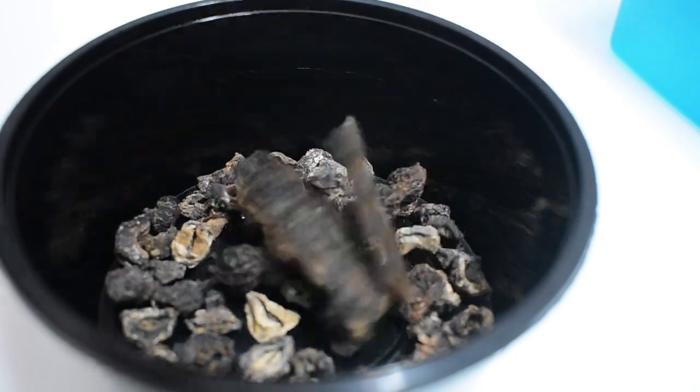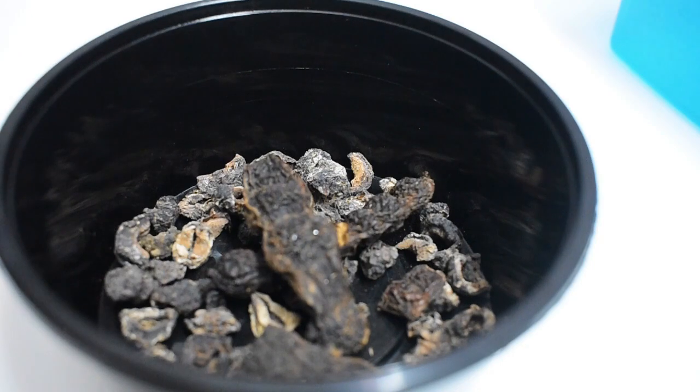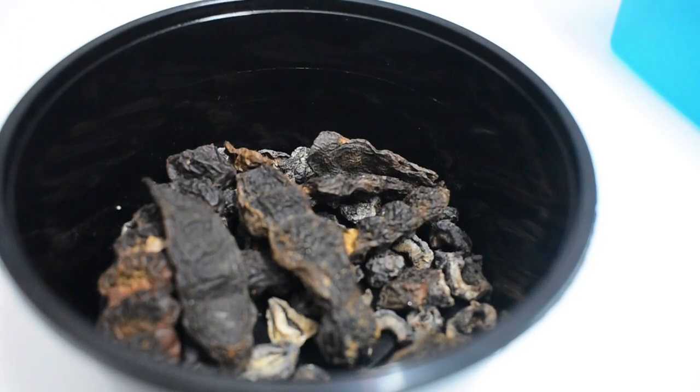The next ingredient is shikakai, a traditional natural cleanser. You would be surprised to know it has many hair benefits. It makes your hair soft and shiny, heals and prevents dry scalp, fights stubborn dandruff, acts as a gentle detangler, and suits an itchy scalp.